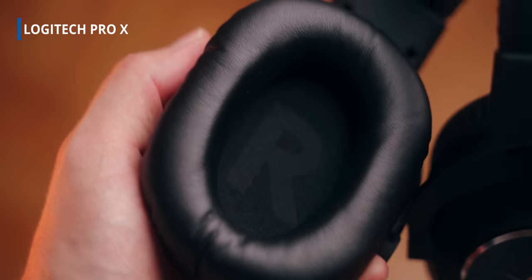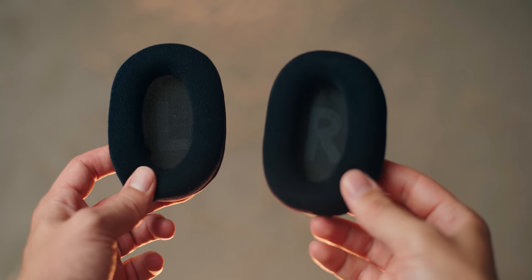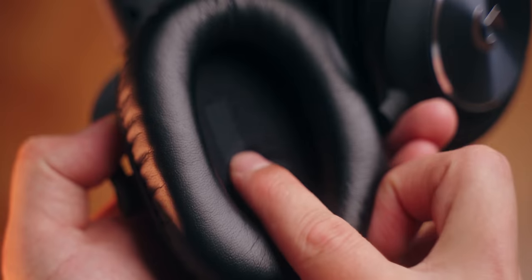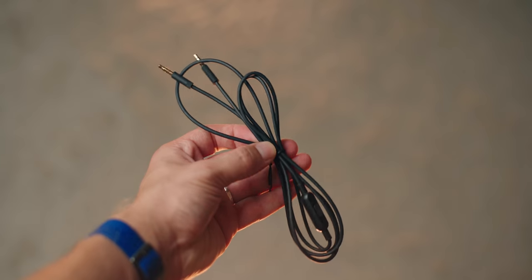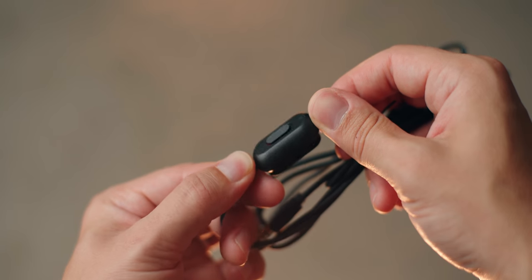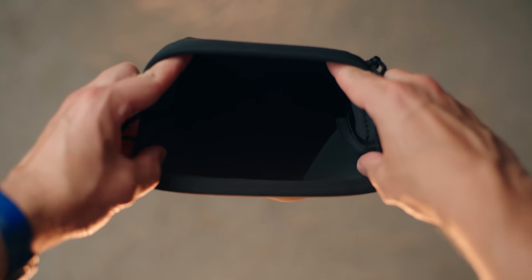I would use these for music, no problem. The left and right distinction is inside the earcups, so don't bother looking on the actual frame. We have a separate velour earpad set, which is nice — they don't accumulate as much heat, but bass trapping is much better with the leather earcups. Logitech includes plenty of accessories like a splitter cable, a mobile cable, a PC cable with a volume wheel, and also the USB dongle on the Pro X headset, and a nice little carry pouch.